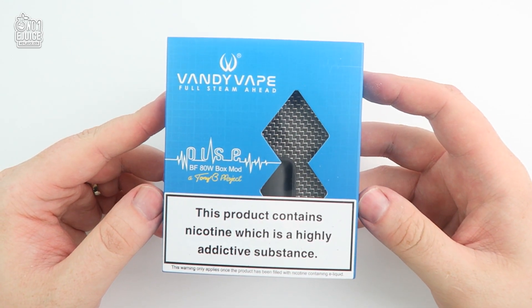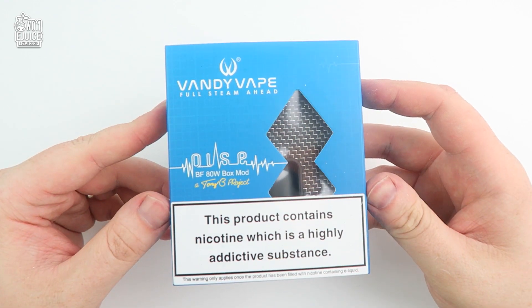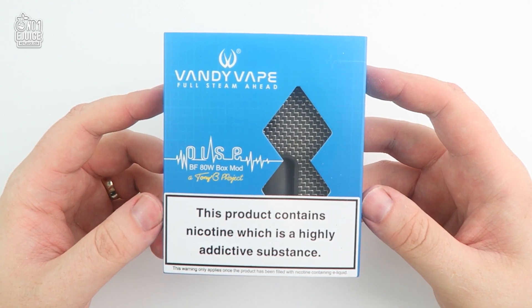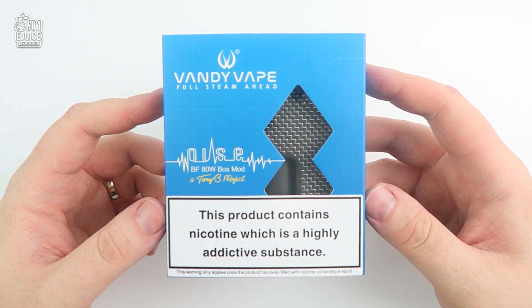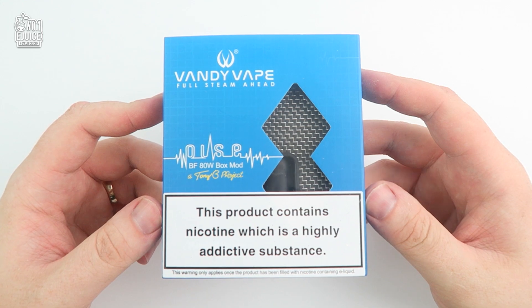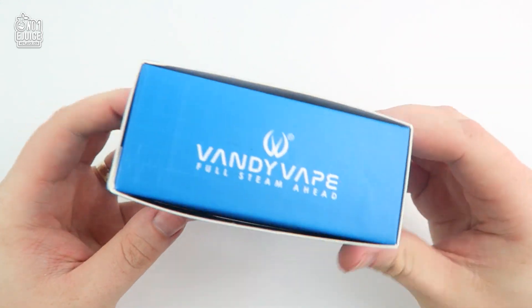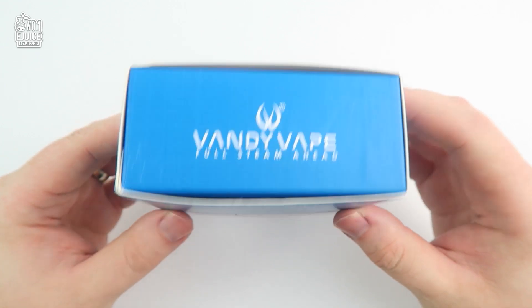These come in many selections of colors: silver and black, or full black carbon fiber panels as standard. If you want, they also have a selection of resin panels to choose from which you can buy separately. I'm not 100% certain, but I believe they are doing custom panels, so you can expect some really cool designs in the upcoming months.